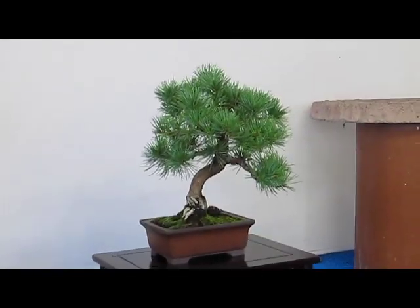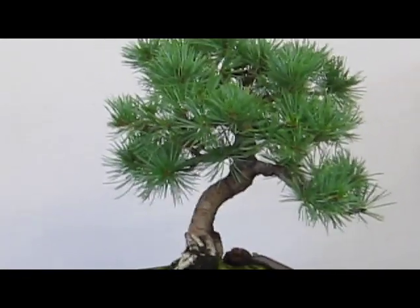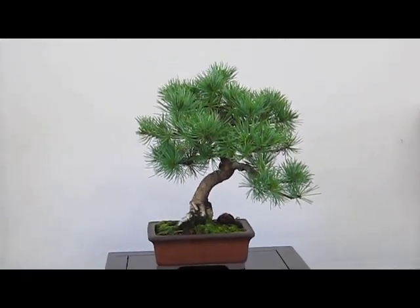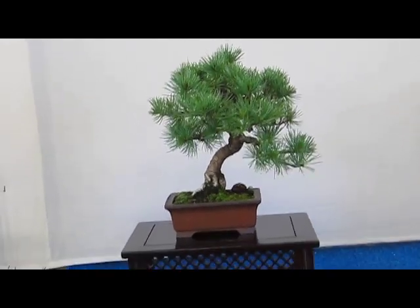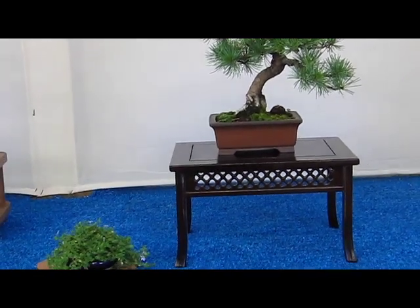This is a Japanese five needle pine. It's a little bit different shape — I totally redesigned it in spring and it's a work in progress, but you can still enjoy it at this time.